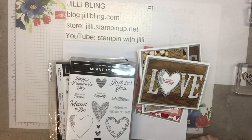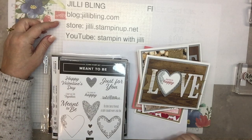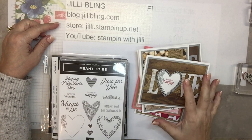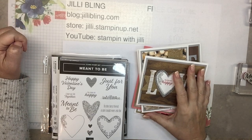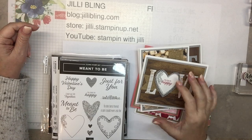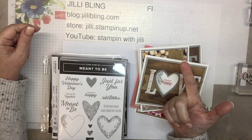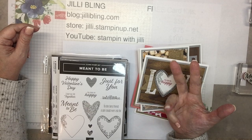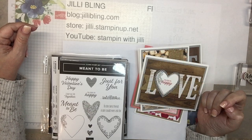Hi, are you ready for some Valentine's Day? This is Jilly Bling of JillyBling.com and I would love to share with you a few projects for all those important people in your family. So I'm thinking four different groups: of course there's the husband or the significant other, there's granddaughter, grandson, and girlfriends.